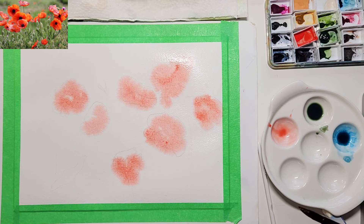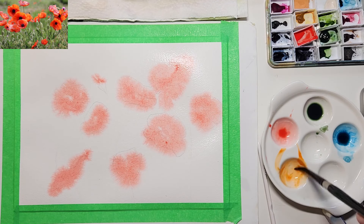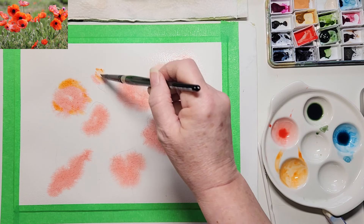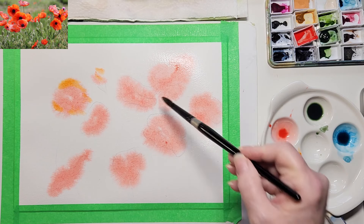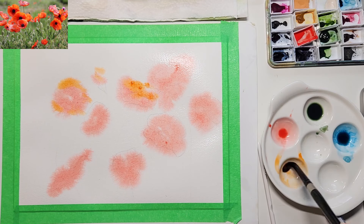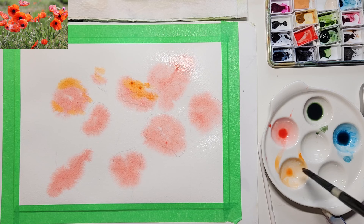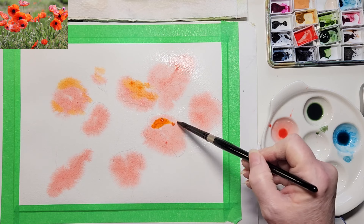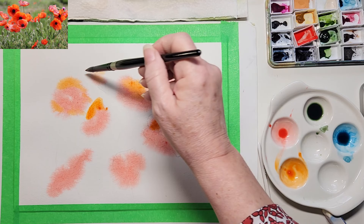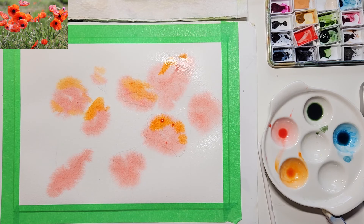I'm just going to spray this one more time. This is just going to be the first layer. I want to add some different colors to my paper. I like when there's orange on my poppies. If you don't like it, you don't have to add it. You can add pink — I think I might add some pink to a couple of them. I have magenta here — that's the pink.